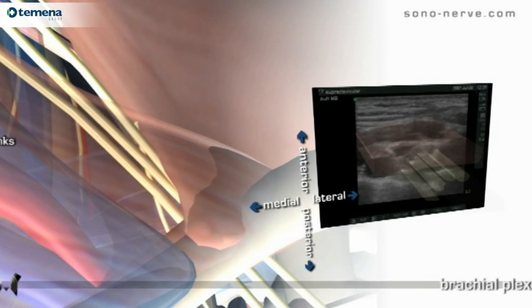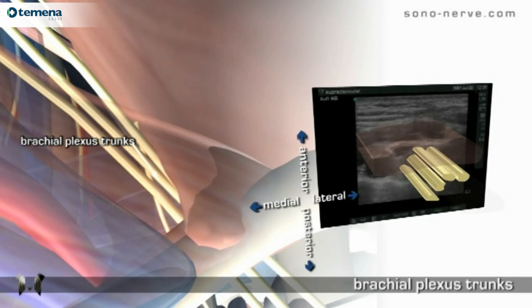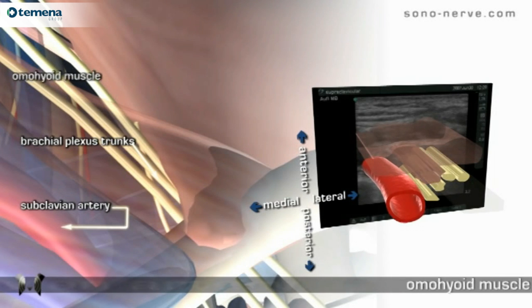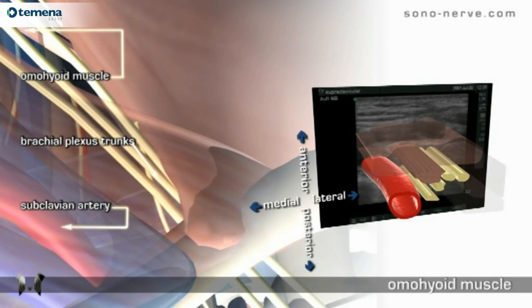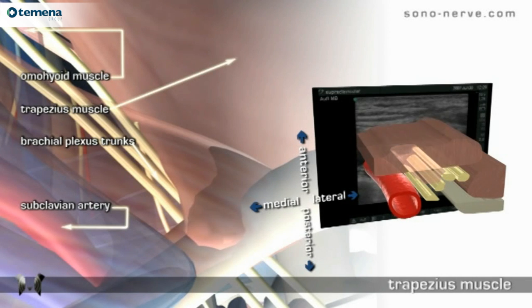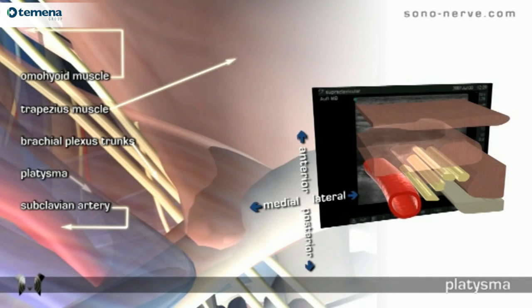Anatomy: the trunks of the brachial plexus, subclavian artery, omohyoid muscle, subclavian muscle, first rib, trapezius muscle, and platysma fascia.